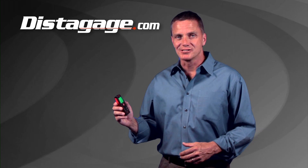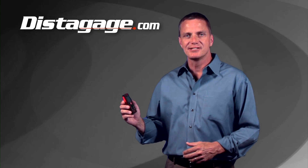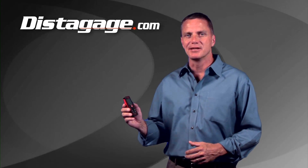The Leica Disto D2 is the smallest laser distance meter in the world. It's perfect for real estate agents, interior decorators, and anybody who uses a measuring tape indoors.